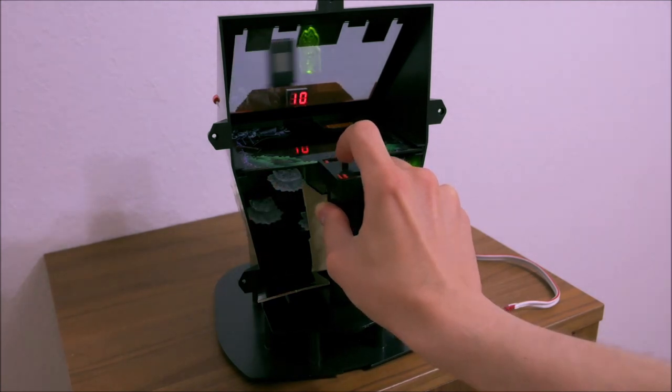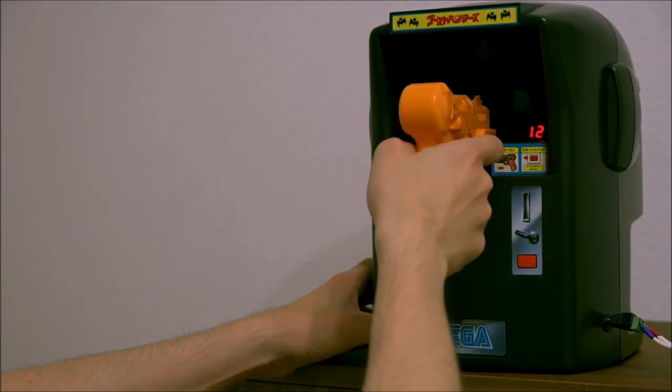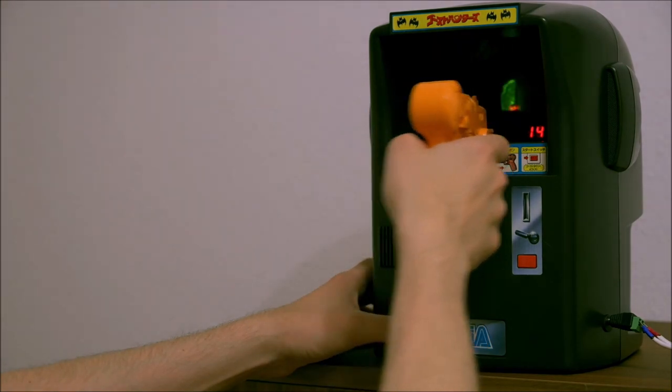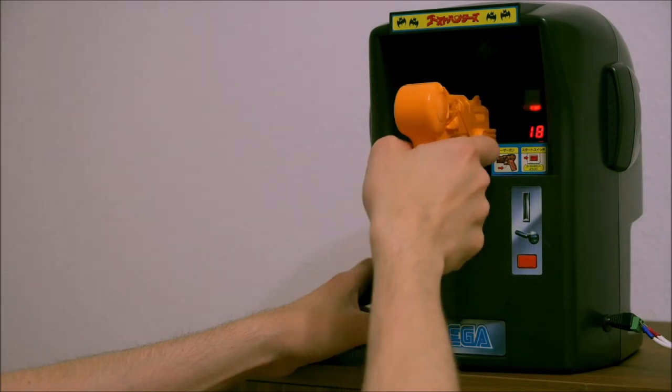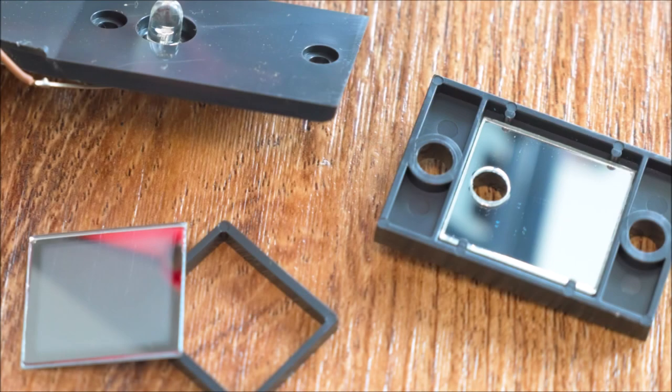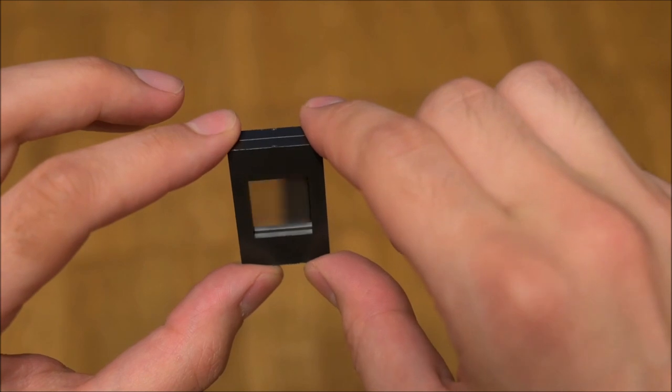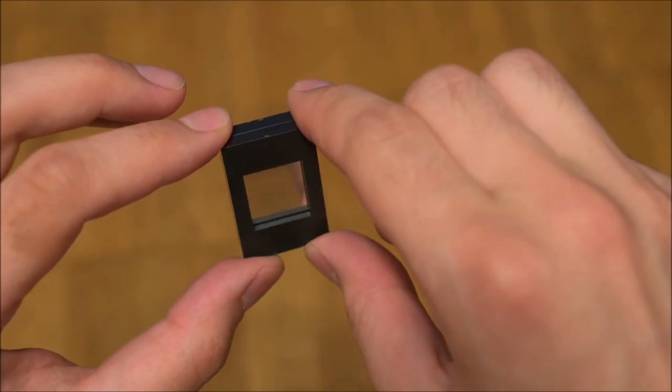The pistol lacks backsights. Therefore the player has to aim from the hip and adjust based on the shot indication which is visible from behind the semi-transparent mirror, which shows the reflections of the monsters. The indicator consists of an LED inside an infinity mirror. When viewing from the correct angle it looks as if a shot of light was fired into the distance. The assembly is very simple and is made of two mirrors which are separated by a spacer.